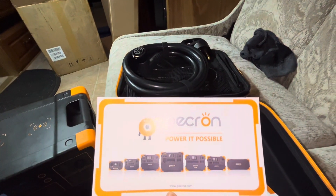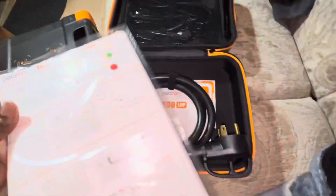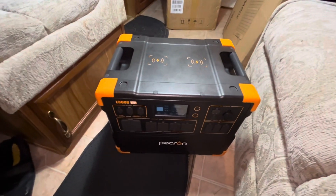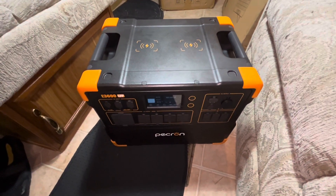Unboxing all this stuff — the unit and that accessories bag — that's what comes in the box. Until next time, keep on rethinking.